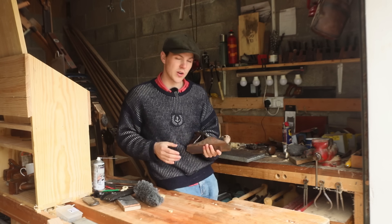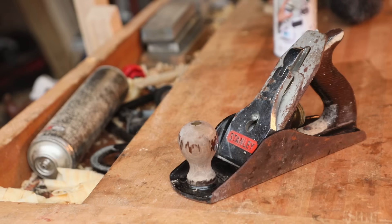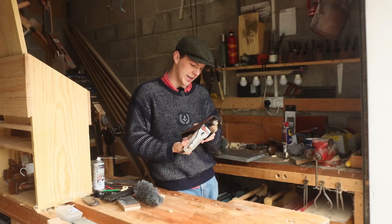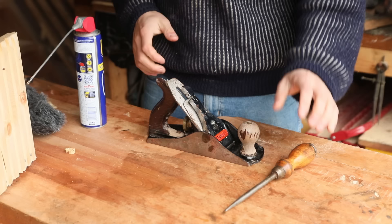The other day someone contacted me looking for me to restore their father's hand plane. It's a Stanley 4.5 — the handles are a bit loose, the varnish is gone, there's a bit of surface rust all over the plane, and she's as blunt as could be. So today we're going to see if we can fix her up and get her going as if she was brand new.